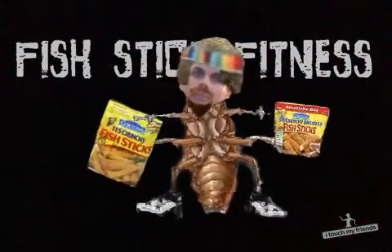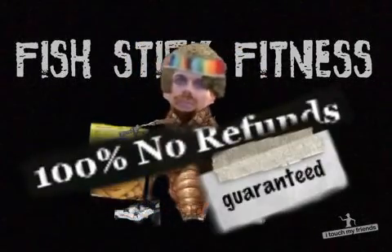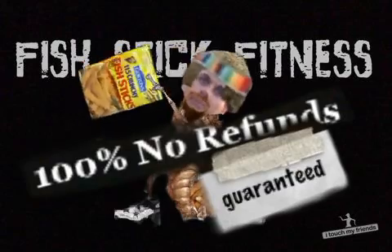And I'm telling you, have you ever eaten a Bowflex? I never have, but I had a friend that bit into one and said it was terrible — much rather eat a fish stick. Me and my staff guarantee 100% no refunds, and that's a guarantee. You're doing it wrong if you need a refund.